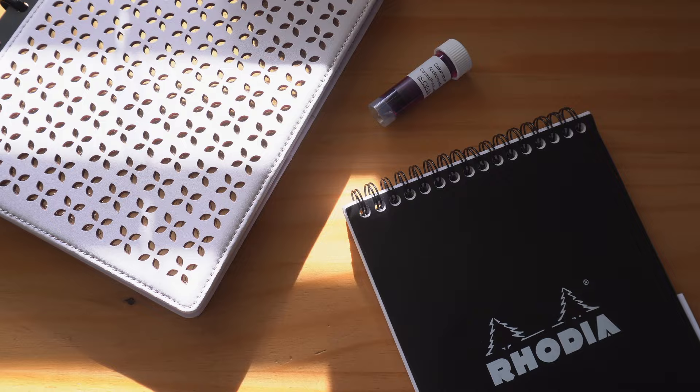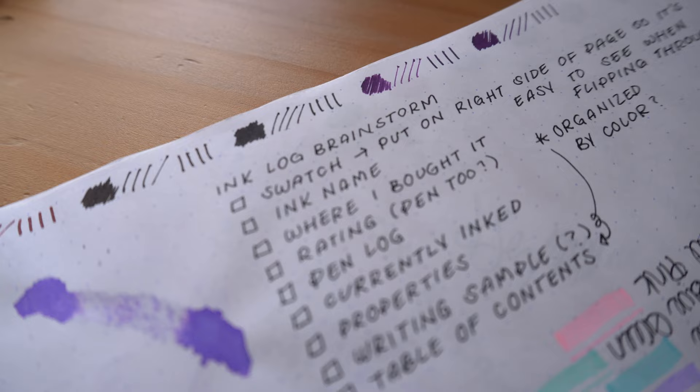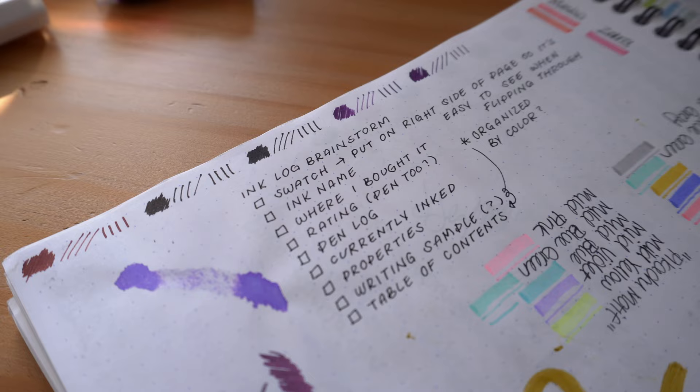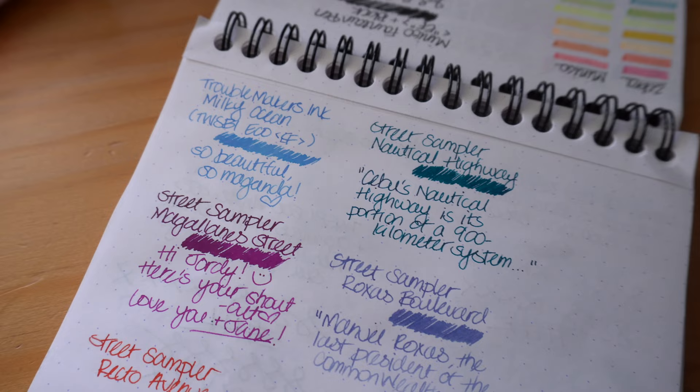Hey my sweet pen friends! Welcome back to my channel! If you're new here, my name is Devin. In today's video, I wanted to share my new ink journal system inspired by my first time participating in hashtag 30 Inks 30 Days. If you want to learn more about hashtag 30 Inks 30 Days, I'll leave a link in the description box below.